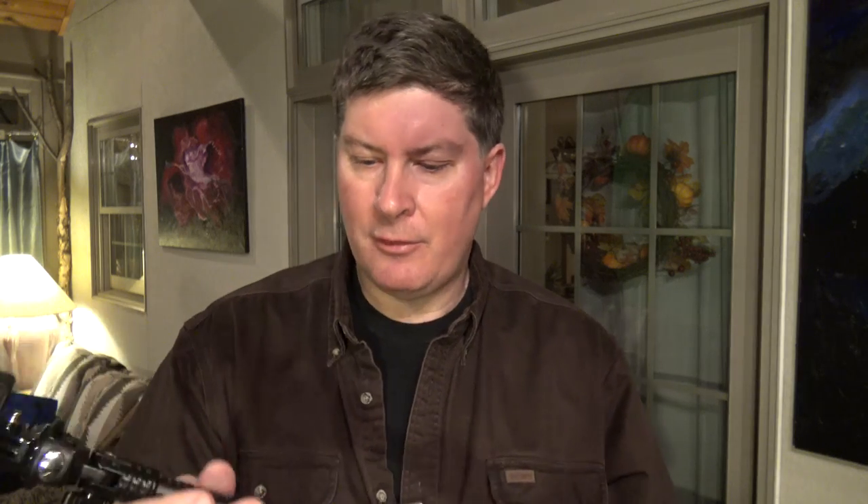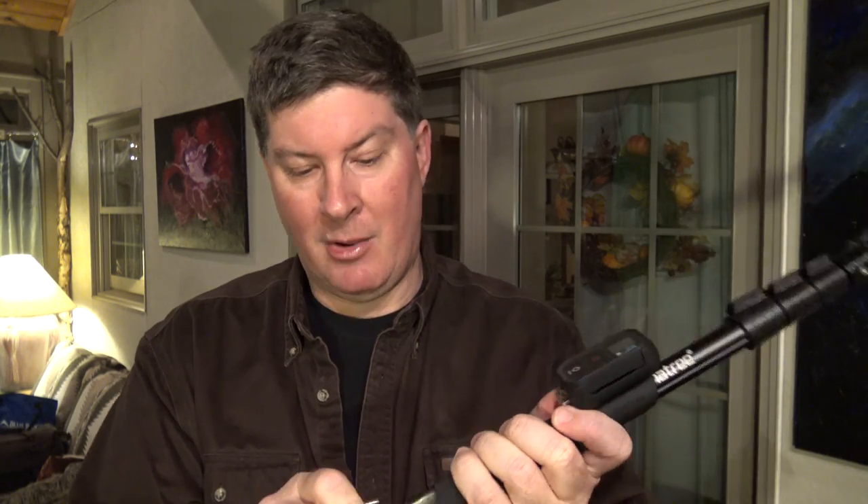I sometimes use a nine-foot tripod setup to shoot down onto an area where there's no other way to position a camera up high. This is a great gift for tech geek friends — I'll be packing it almost everywhere now. It's perfect for tabletop vlogging, capturing your computer screen, or sitting beside your desk while you talk about something on the monitor.